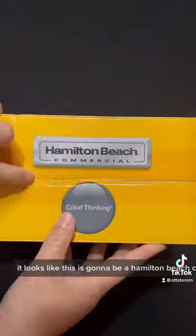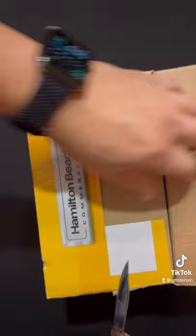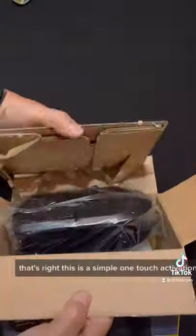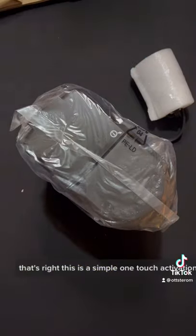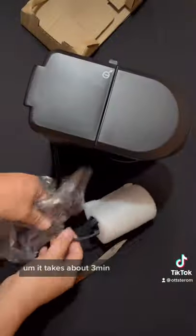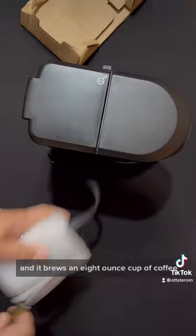It looks like this is going to be a Hamilton Beach Commercial One Cup Pod Coffee Maker. That's right, this is a simple one-touch activation that starts brewing. It takes about 3 minutes and it brews an 8-ounce cup of coffee.